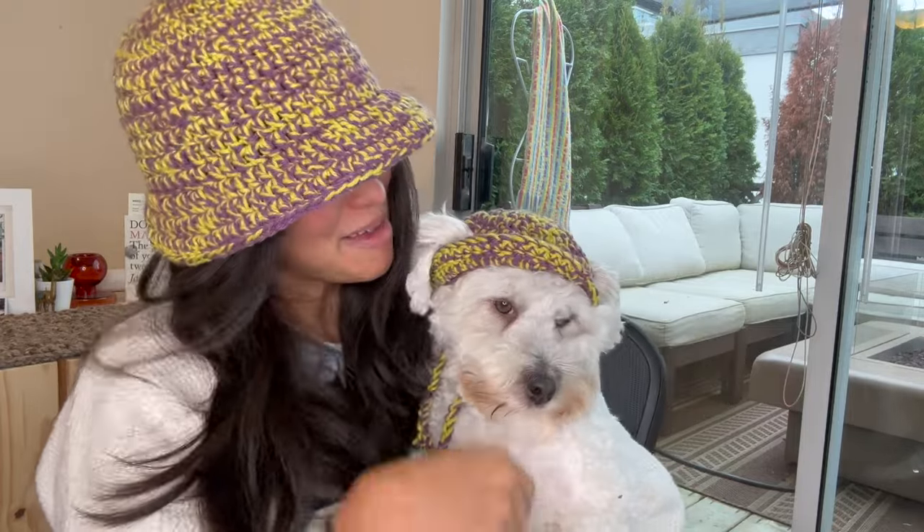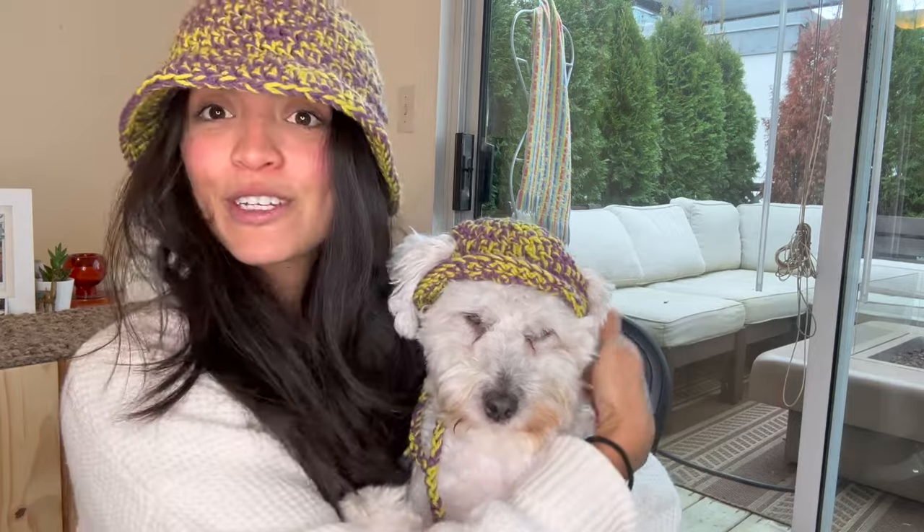In this video I'm going to show you how to make a matching bucket hat for your dog. This is the hat I made for myself and I have a tutorial on it. I was looking at Mika the other day and thought she deserves one too. So if you're sitting there thinking 'I wish my dog had a crocheted bucket hat to match mine,' wish no more. Let me put it on her — wish me luck, she was taking a nap so she hates me right now.